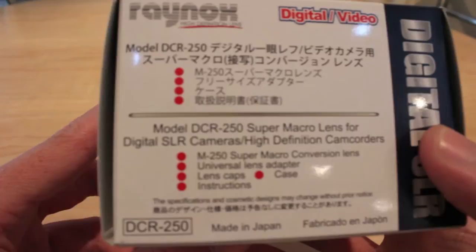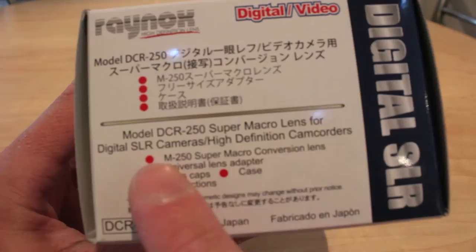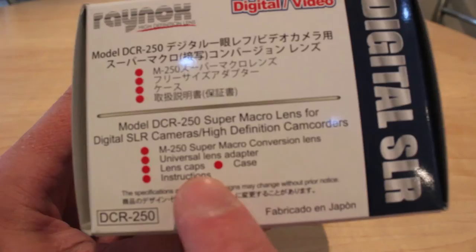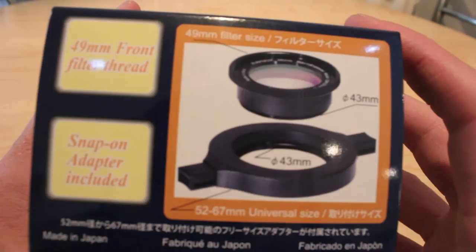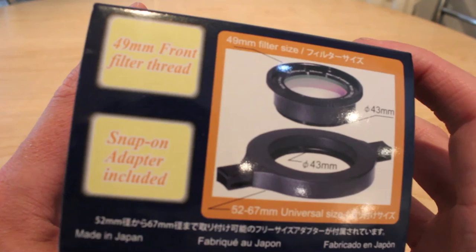So it is the model DCR-250 Super Macro Lens for digital SLR cameras and high definition camcorders — the M250 Super Macro Conversion Lens. It includes a universal lens adapter, lens cap case and instructions, made in Japan. And there's the actual picture of the product itself. As you can see, it comes in two parts: a 44mm front filter thread and snap-on adapter included.